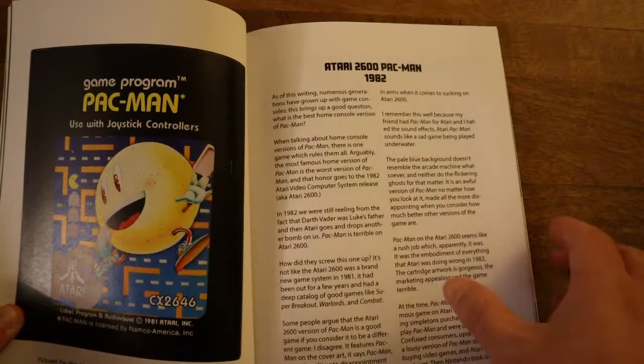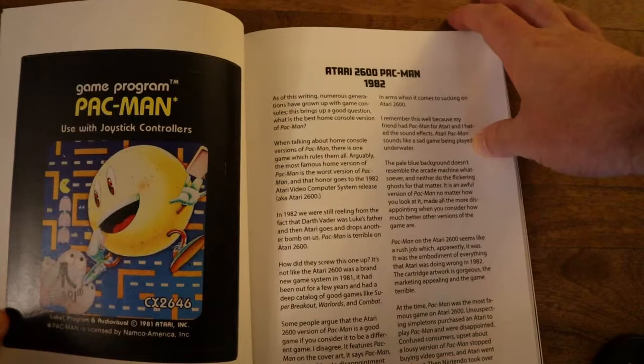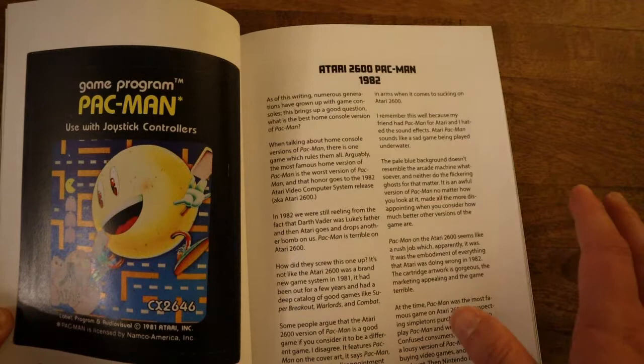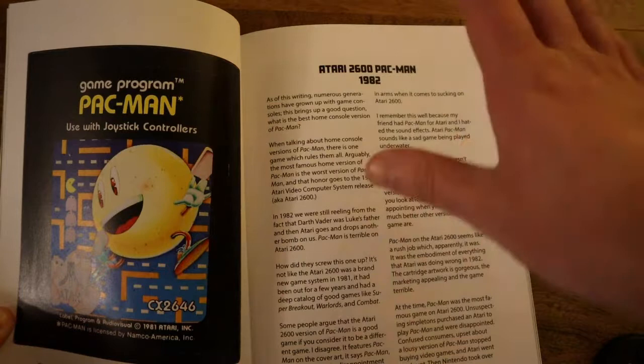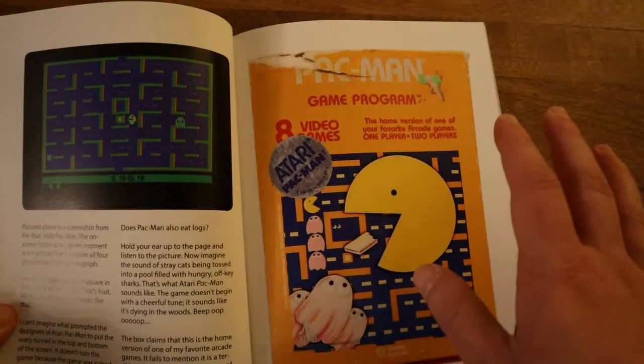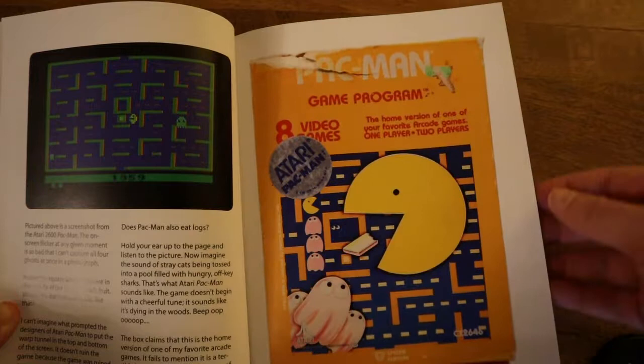Pac-Man on the Atari 2600 — I've heard it said in other places, and I tend to agree, that this game probably caused the video game crash just because they made so many of them. But one thing I haven't heard a whole lot of is how the lawsuits impacted this. Atari sued the crap out of everyone that was making knockoff games, and they just spent a whole lot of money trying to make sure that they were the only ones that could release a Pac-Man game.